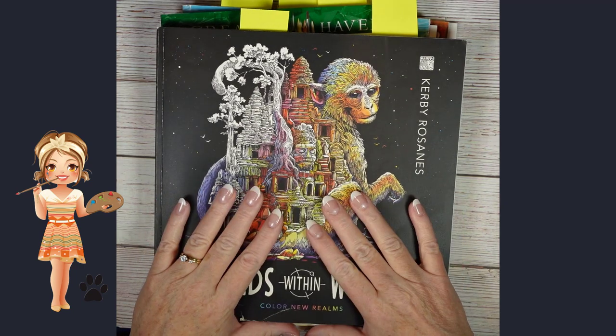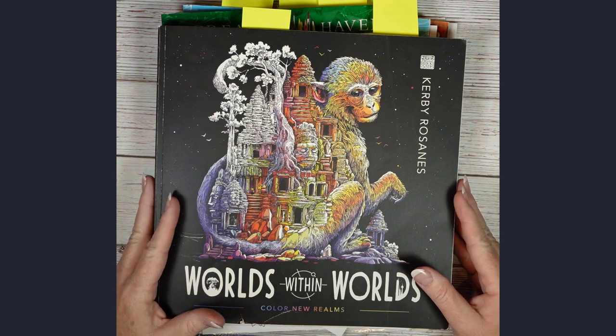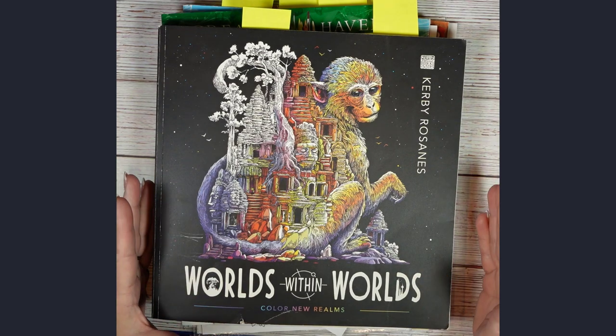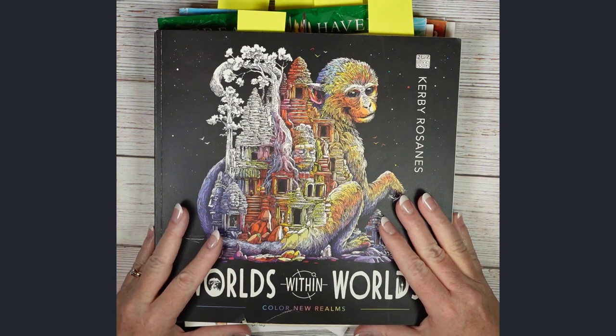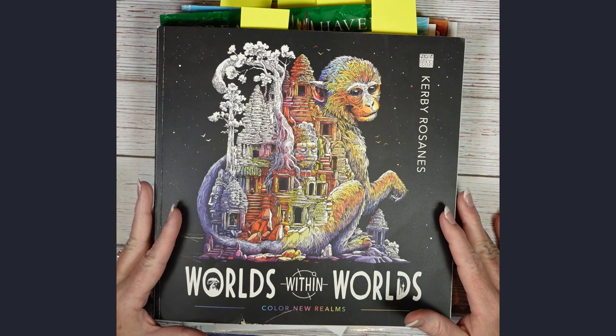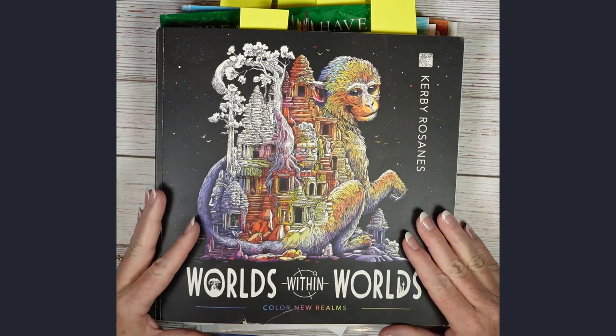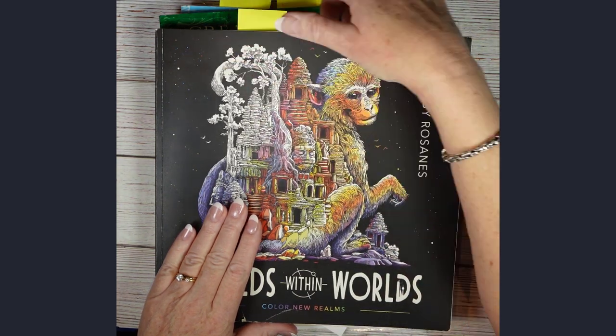Hello! Wendy here with Jazzy Doodle Designs. I've been asked to do a video on some of my finished coloring pages. As I stated in my bio, colored pencil is not a medium I've been doing for long, but I thought I would go through some of the pages that I've colored.